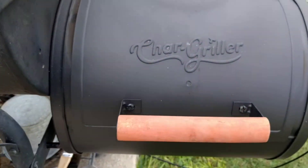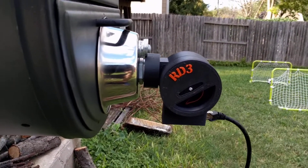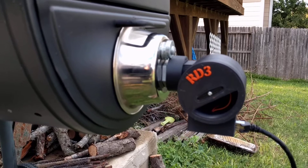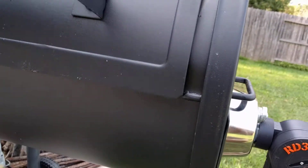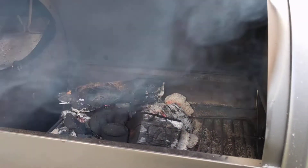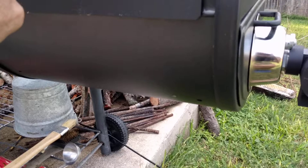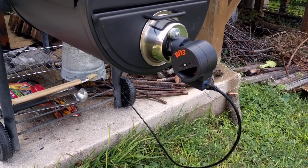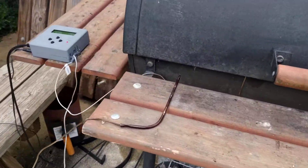I've got my Char Griller with the roto damper version 3 connected via the cat dish, and that's how I'm attempting to regulate airflow into the grill. I've got a nice stoke of wood — a combination of wood and coal, with mesquite wood providing the heat. The ethernet cable is connecting the fan to the HeaterMeter.